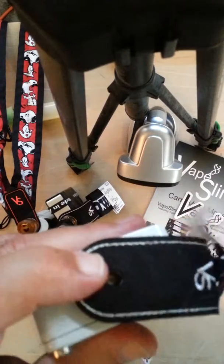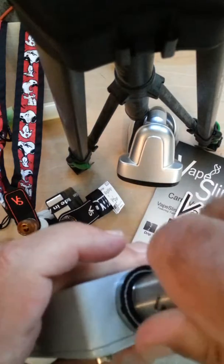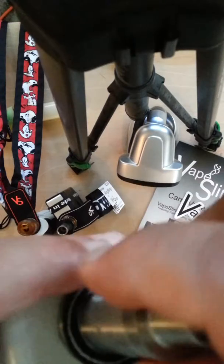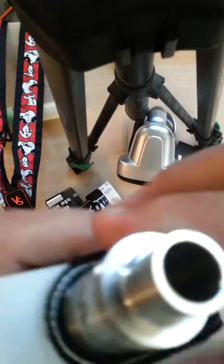Go ahead and line that up on the mod and just shove that sucker right through. Or you could go ahead and put it through on your addie first, and then put it onto your mod.